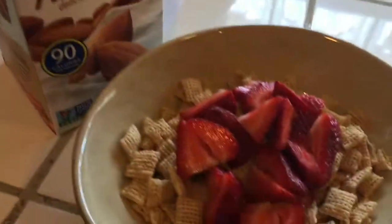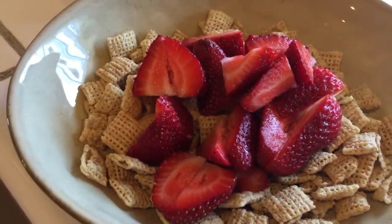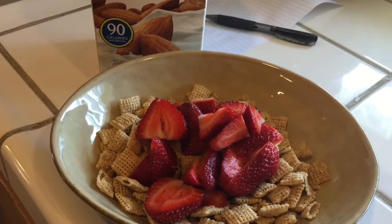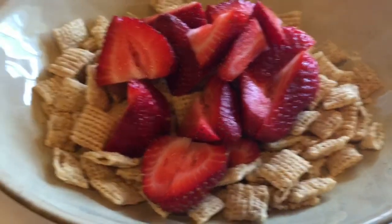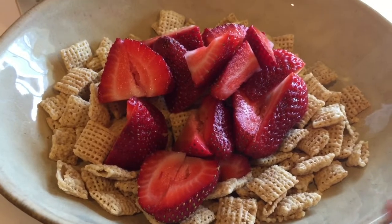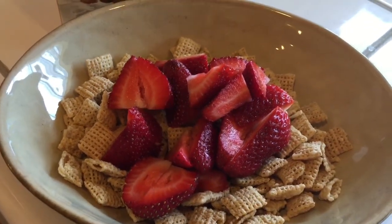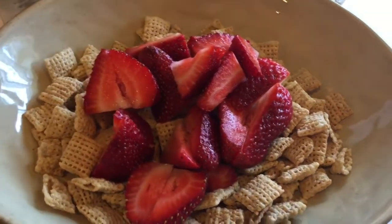I'm going to have about a cup and a half to two cups of the Czech cereal with some vitamin C, strawberries, and some almond milk. With two cups, that actually meets 100% of the iron daily allowance, which I'm also going to boost with more iron today.